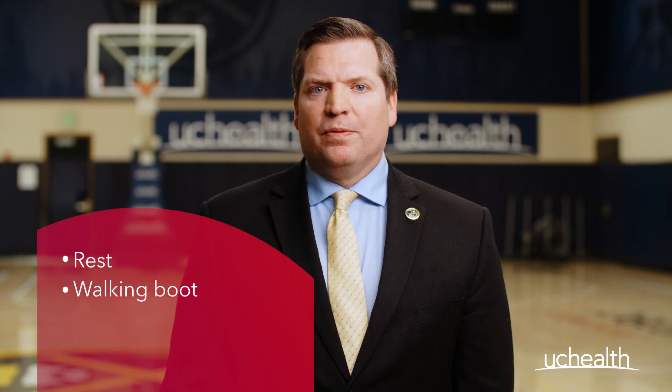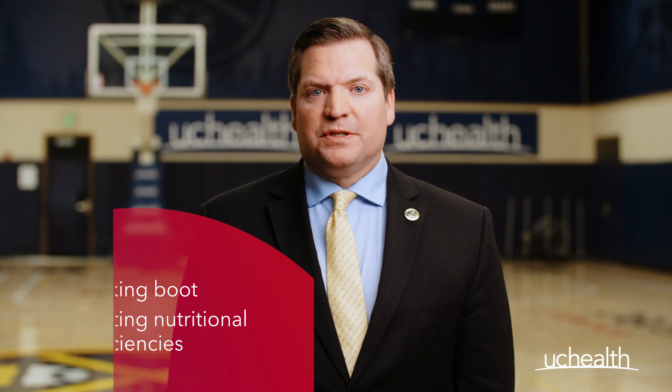The good news is that most bone stress injuries, including fractures, can be successfully treated without surgery. It usually involves a period of restricted impact activities and brief use of a walking boot, as well as identifying and treating any nutritional deficiencies.